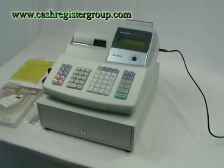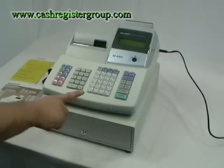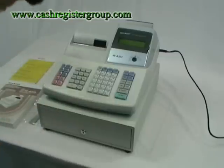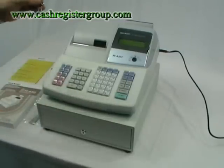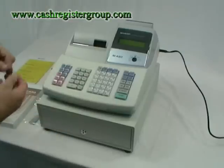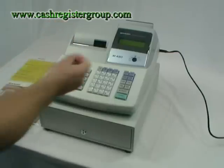This is the installation video for the Sharp XEA 303 cash register. After you have unpacked the machine you should find that you have the cash register, the take-up spool, two keys for the front drawer, two keys which are called operator on the side, and two keys for the manager.